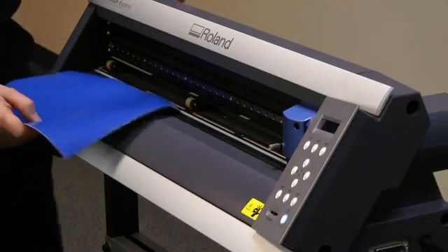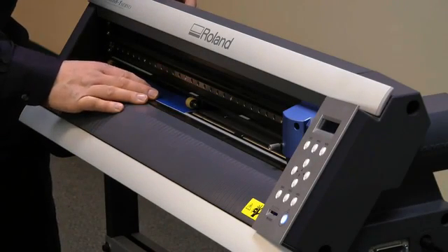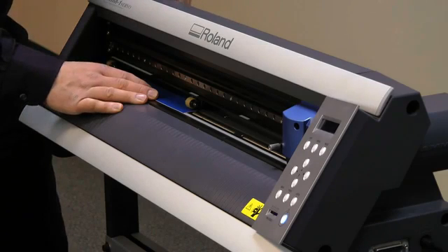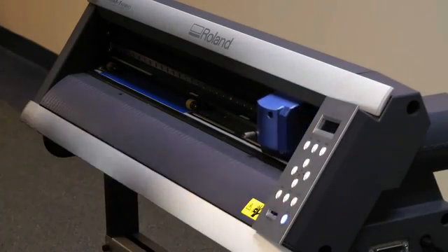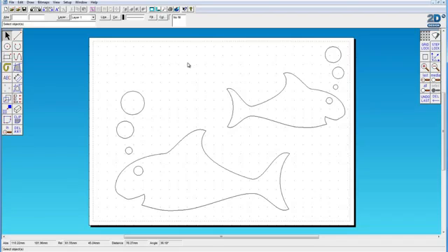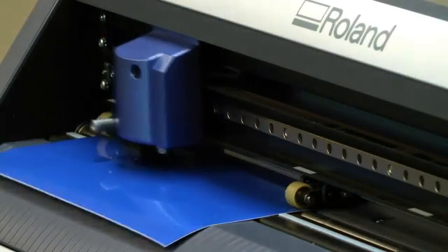Next we're going to load the material into the CAM1. Line it up with the front bed strip. Put the pinch rollers into the correct position close to the edge of the material and lock the pinch rollers down by lifting the handle at the back of the machine. Press the enter key and that sends the head across to the origin position, and then from 2D design we simply output and the machine springs into life.